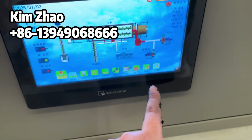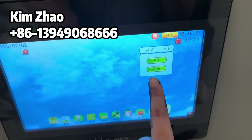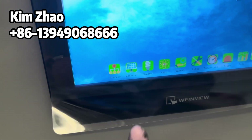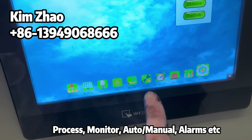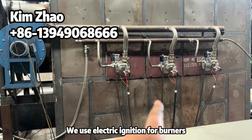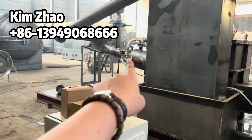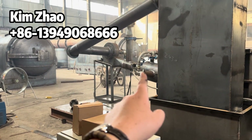This panel can be switched to English language. You can check the process monitors, details, automatically or manually — as well as the parameters and alarms. There is a liquid gas burner that is ignited electrically, as well as a syngas burner. If the flame goes out, it will trigger an alarm and you can re-ignite it.